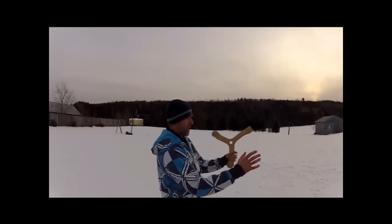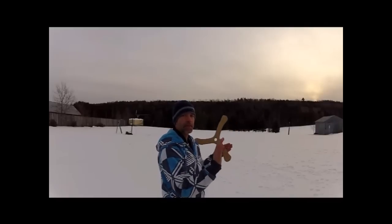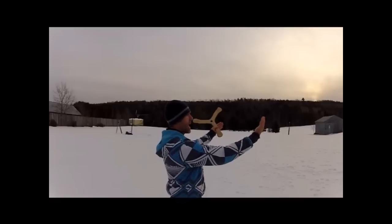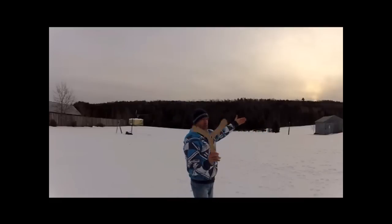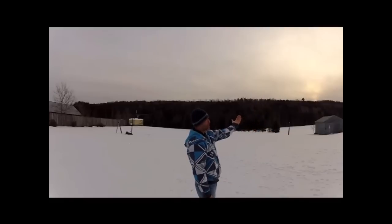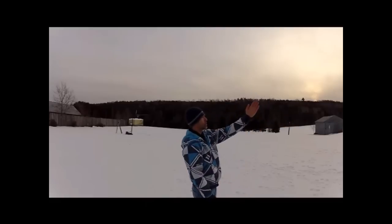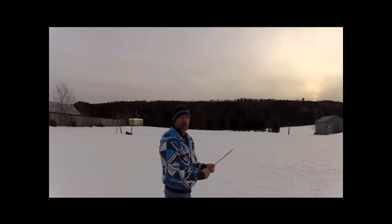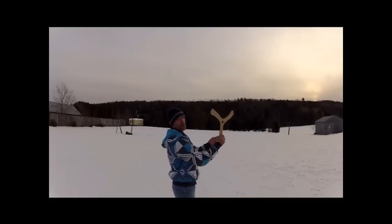Another thing is, you might want just a little bit of breeze coming at you. And with the breeze coming at you, you throw just to the right of it. So if the breeze is coming just like this, I'm going to throw out that way, so when it comes around, the wind will bring it in a little more to you. But you shouldn't have to if you throw it nice and high.